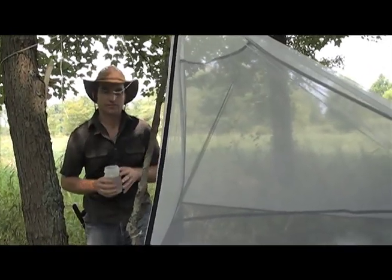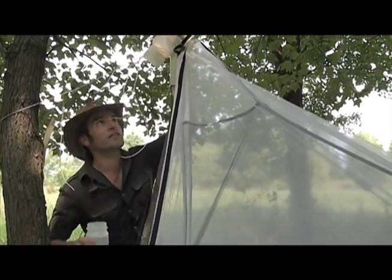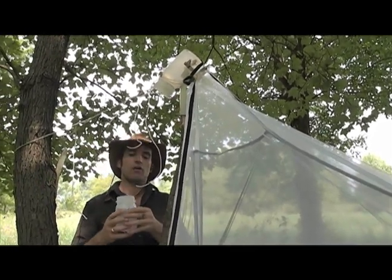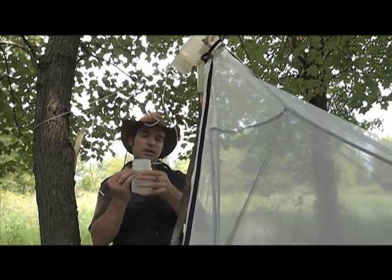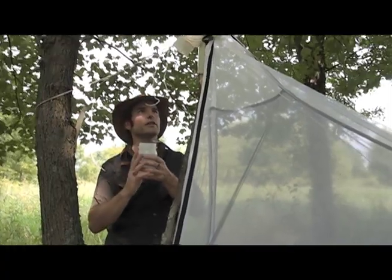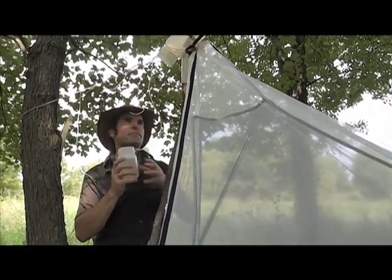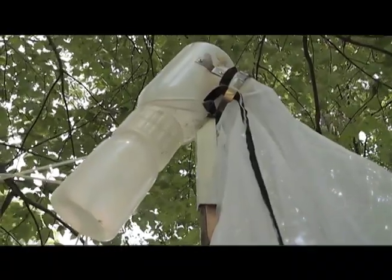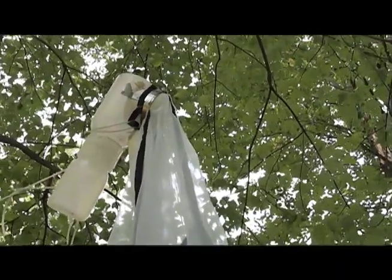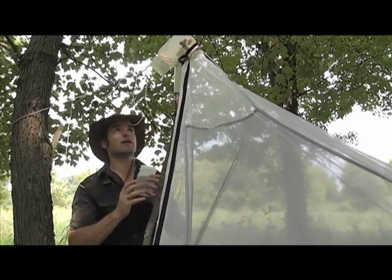Once I get the malaise trap up and running, I try to get the kill head on there as quickly as possible because the trap starts working almost immediately — I can see insects right now up in the kill head just waiting to be collected. I typically fill the bottle up — it depends on the trap. The Townes-style malaise trap has an almost vertical head so you can fill the bottle almost the entire way. The Hawk trap we have here is slightly angled, so you don't want to fill the bottle with too much alcohol, otherwise as you insert it, it spills into the top head and you've got alcohol spilling down the inside of the trap, which renders it non-functional for that period.